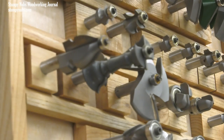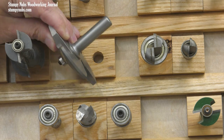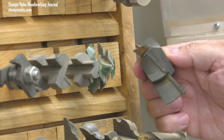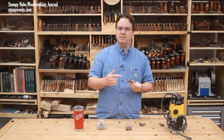Some bits have both mass and diameter. Our three-wing panel cutter is an example of that, or this huge lock miter bit — what a big chunk of steel this thing is. Not only would I want to run this in a router table with a good tight collet, but I'd also turn the router's speed down significantly.